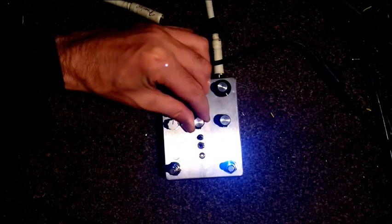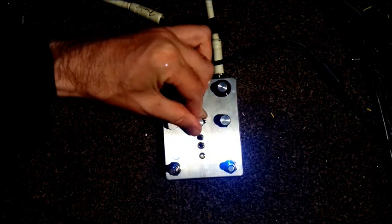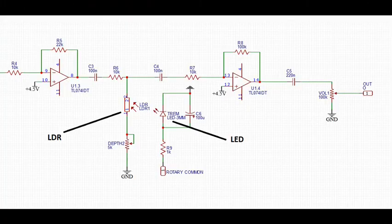This is cycling through the division rates. Instead of a classic tremolo design, I've created this technique where the LFO shunts the signal to ground on every LFO pulse, giving a really gated effect that also allows us to use much faster LFO rates.